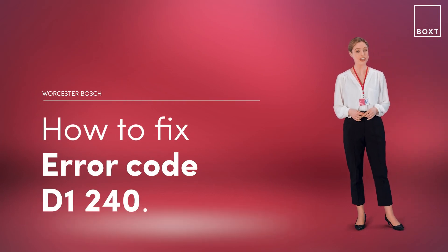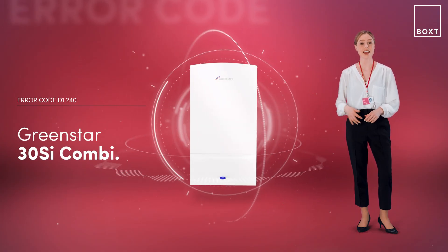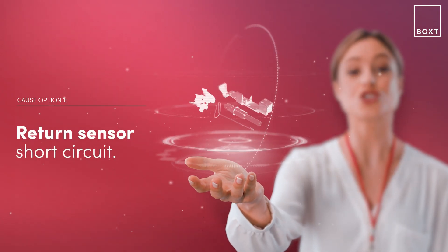This is how to fix the error code D1240 on your Worcester Bosch boiler. If it's displaying an error code, it simply means there's something wrong with your boiler. With the GreenStar 30SI combi boiler, this problem is likely that the return sensor has a short circuit.